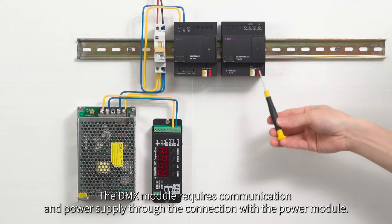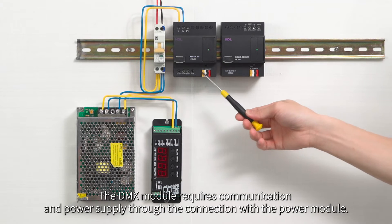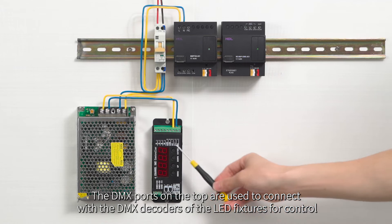The DMX module requires communication and power supply through the connection with the power module. The DMX ports on the top are used to connect with the DMX decoders of the LED fixtures for control.